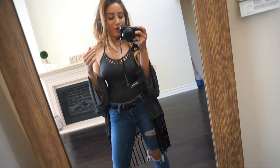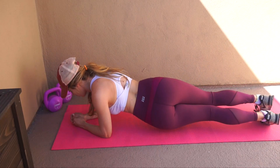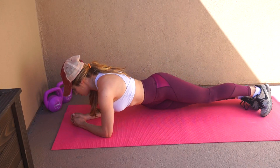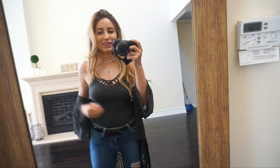Hi everyone, welcome back to my channel. Today's video is going to be another what I eat in a day video, except this one we're going to be targeting the ab lines. I'm also going to show you a few ab workouts that you can do to really grow those muscles and start to see the cut — the ab cuts.